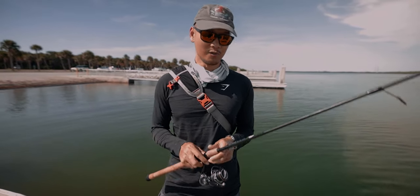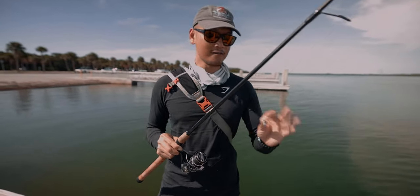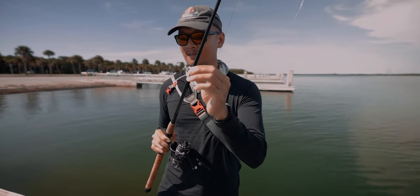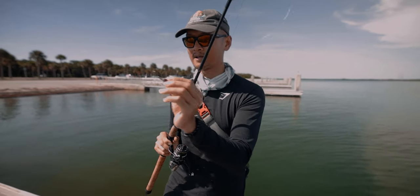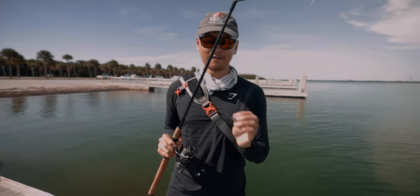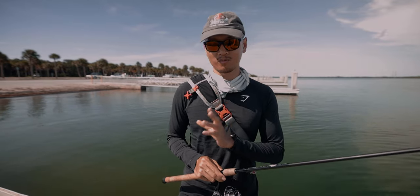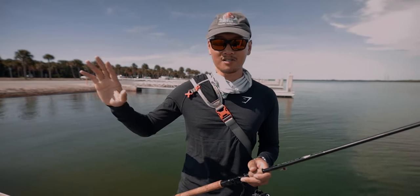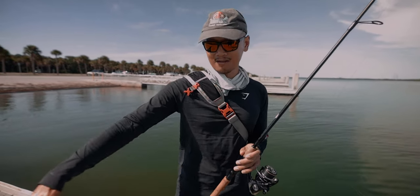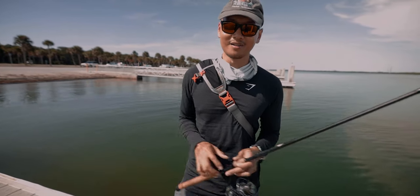The second method is using a jig head like this one here. It's very effective, very similar to a Carolina rig. I typically like to cast this out with the shrimp on there and just drag it along the bottom — you can pick up flounder fishing that way too. The very last method is the Carolina rig, one of my favorites as well when fishing for mangrove snapper. It'll work for just about anything, but I like to use the Carolina rig underneath docks like this, especially when the tide is moving. Alright, let's get to it.